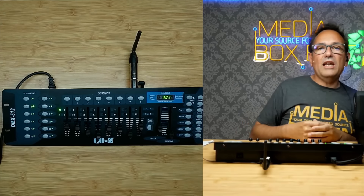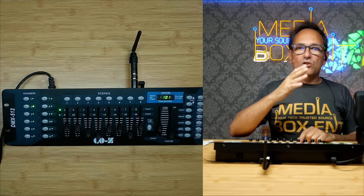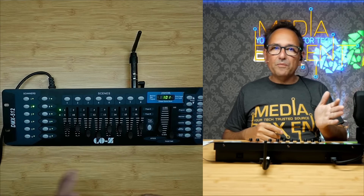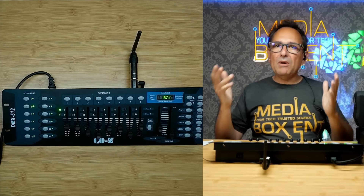Scanners are devices — light fixtures. So this is scanner 1, this is scanner 2 — maybe a smoke machine — scanner 3, a strobe light 4, an RGB light, and so on, up to a total of 12. So we can control 12 independent lighting fixtures or any DMX device, up to 12.